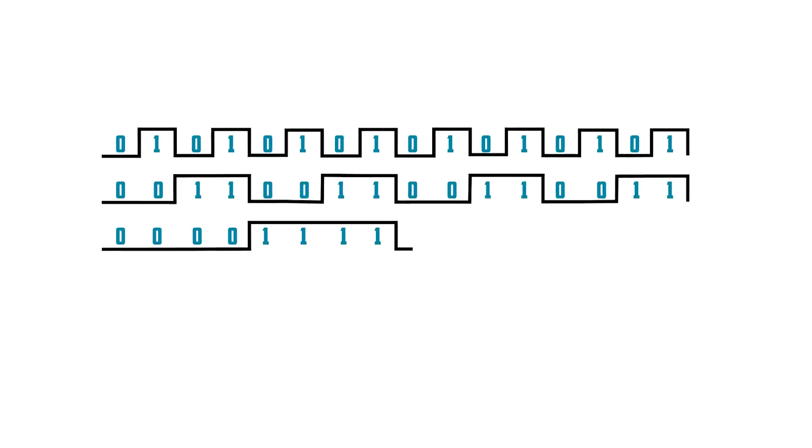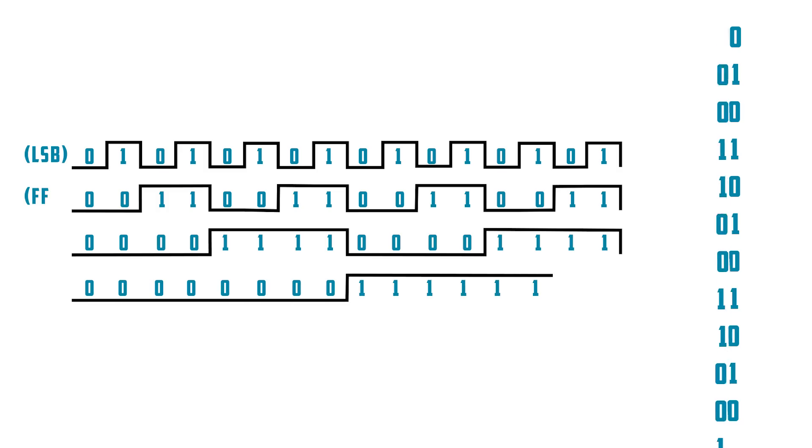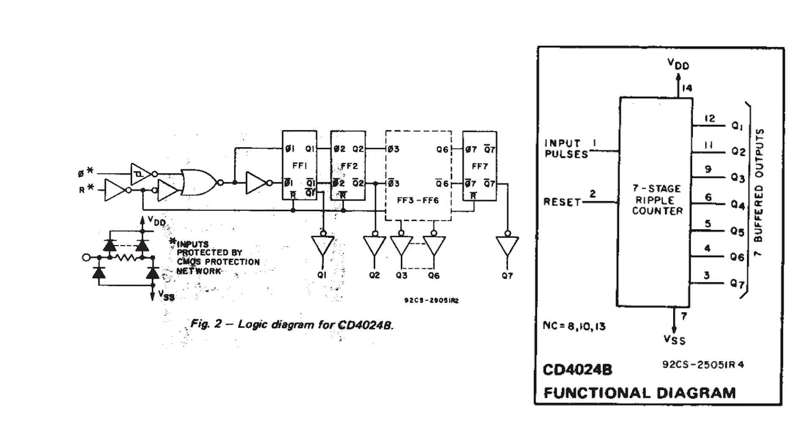The signal from the first flip-flop is the least significant bit, LSB. The second flip-flop is the second digit in the binary number, and so on. The signals combined count up in binary: the first column is zero, second column one, third column two, fourth column three, fifth column four, sixth five, seventh six, seventh seven, eight, nine, ten — continuing to count up.